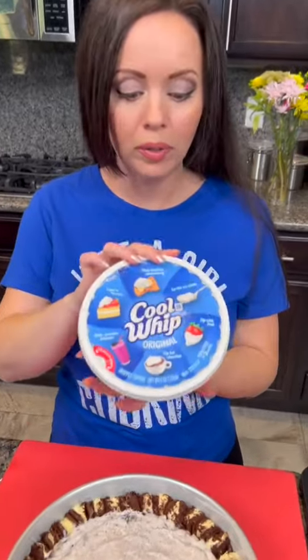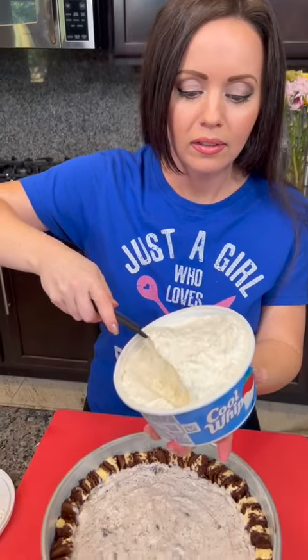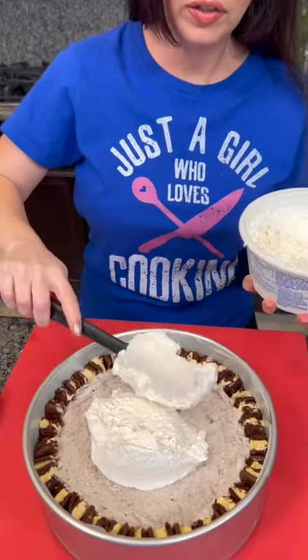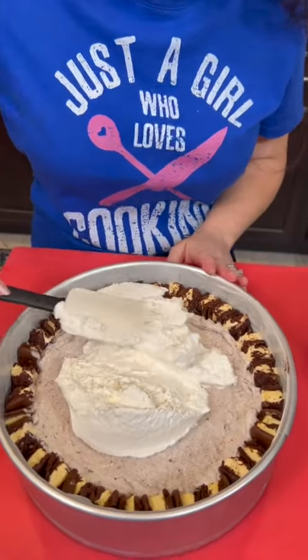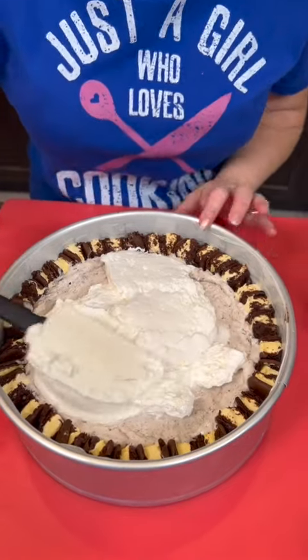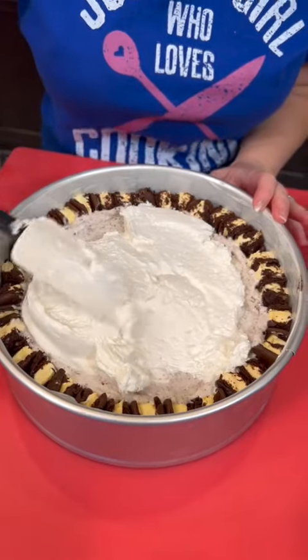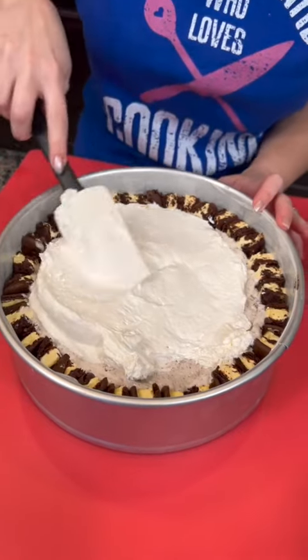Last, we're going to add some Cool Whip. This has also been allowed to thaw just a bit. I'm probably going to use half of this eight-ounce tub, because I like Cool Whip. Did I use too much? I think it's going to be perfect. You're just going to spread that out. And then we're going to top that with whatever kind of candy or cookies you want.